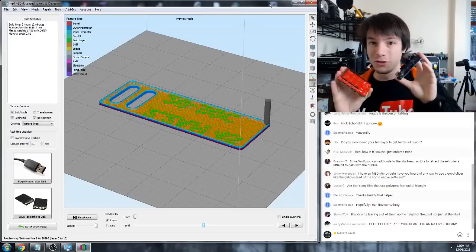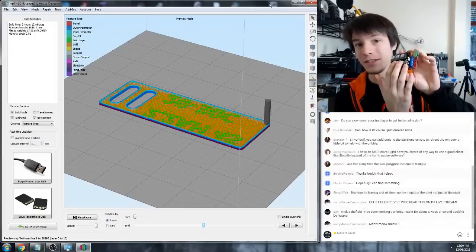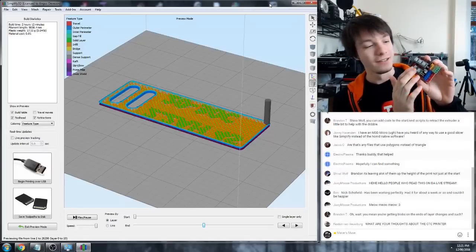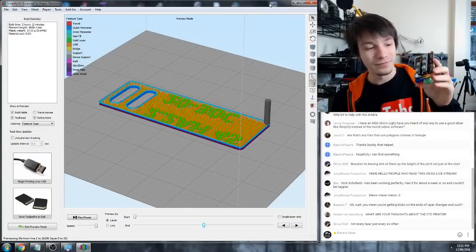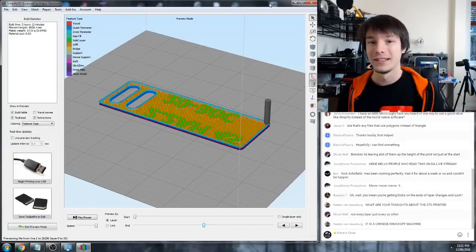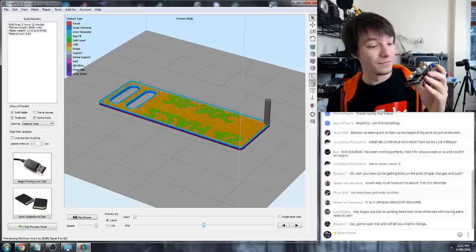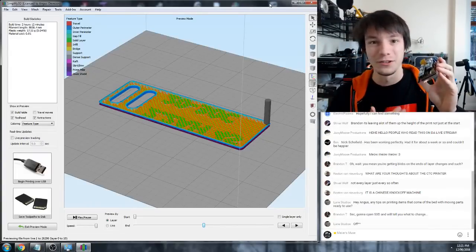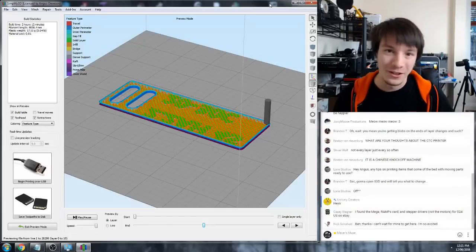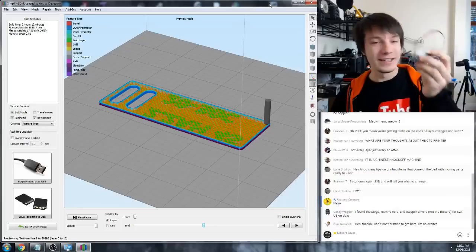The Arduino Mega plugs into the RAMPS board, which has 5 stepper drivers letting you drive up to 3 axes - you can slave two Z motors to one stepper driver - plus up to 2 extruders. It also has a MOSFET for a heated bed. This is an all-in-one solution for making your own 3D printer; they used to be like $200 and now they're about $30 on eBay. The quality is shocking - maybe 1 in 10 batches you'll get one that just explodes.